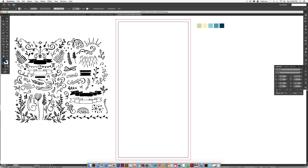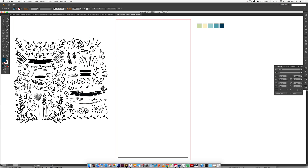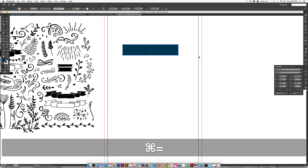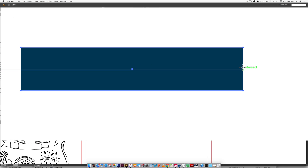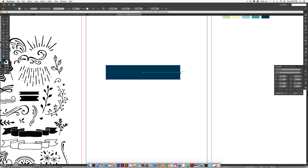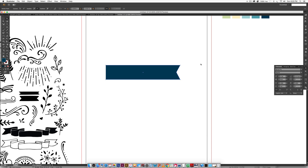Now we're going to start designing. First, grab the Rectangle tool by hitting M or clicking the toolbox icon, and freehand out a ribbon shape. A handy trick: hover over the center node, hit the Plus key on your keyboard, click once, then hit A for the Direct Select tool and tap the left arrow key to bring it in. That's a really fast way to create a ribbon.